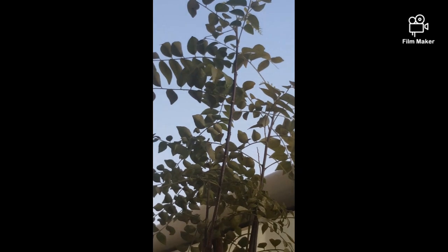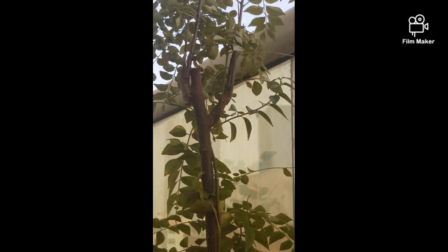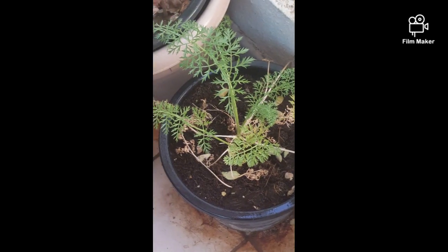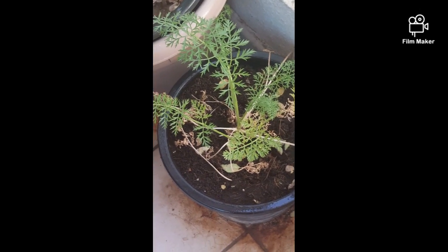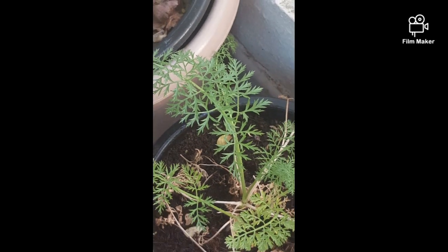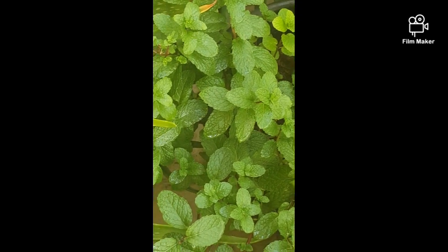I'm going to add some onions, coriander leaves, some carrots, and some more onions. Now I'm going to get into the water.